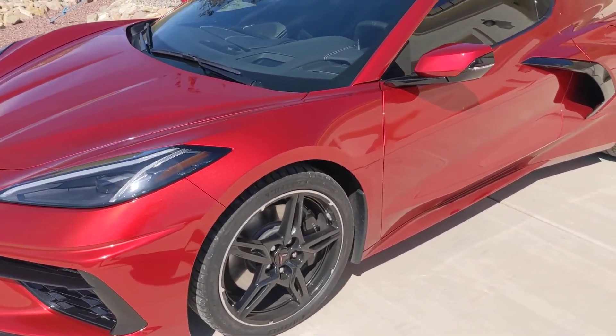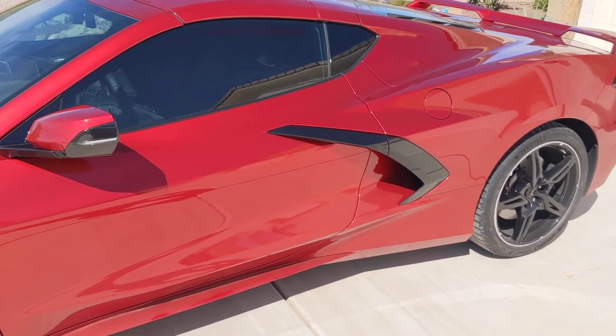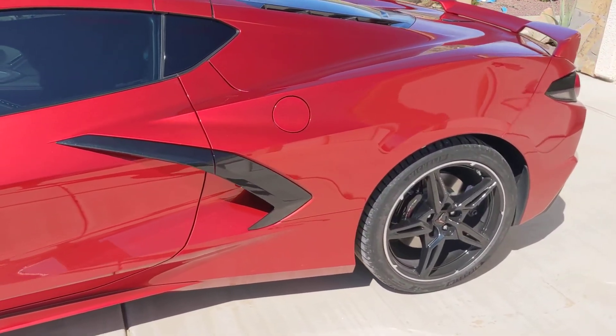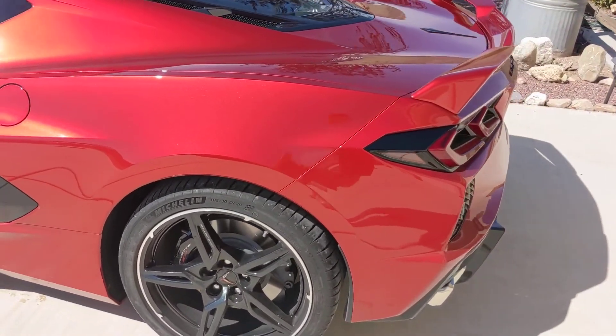Hello YouTube, welcome to the channel. This is my new 2021 C8 Corvette — I've had it about a month. I've got 680 miles on it and I love it.